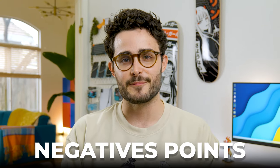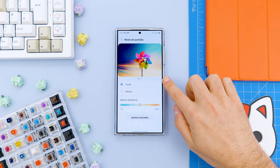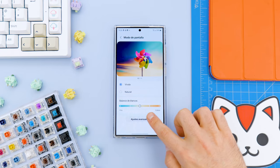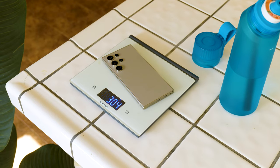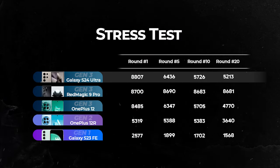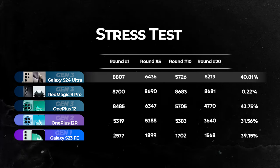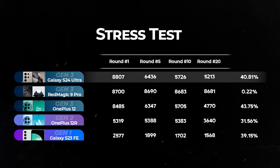Let's move on to the most interesting part of this video — the negative points. I already mentioned some of them, such as the lack of audio jack, the slot for microSD cards, or the screen calibration error. But those are not as important as the fact that this phone continues to be quite heavy, especially if you put a case on it. And despite having significantly improved the heat dissipation inside, it still suffers from exaggerated throttling over time, losing 40% of its performance in 20 benchmark laps.